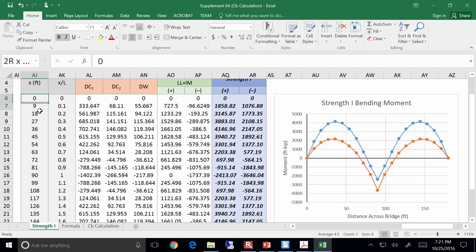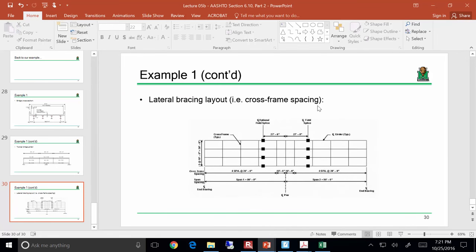The challenging part is getting the moments where the cross frames are. We divided the span into tenth-points — 9, 18, 27, 36, 45 feet, etc. — but we need moments at x = 0, 20, 40, 60, 80 feet. Those don't match up, so we'll need linear interpolation between the tenth-point values. That's a lot of interpolation, and it's a pain.